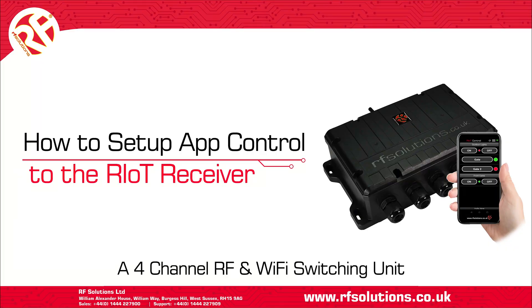In this video, we'll show how to set up Wi-Fi control of the Riot Receiver directly from the Riot Control apps.